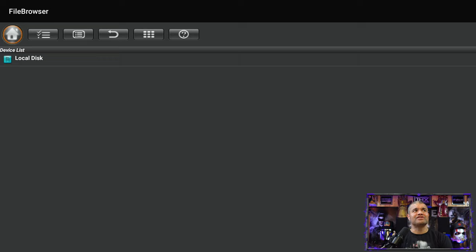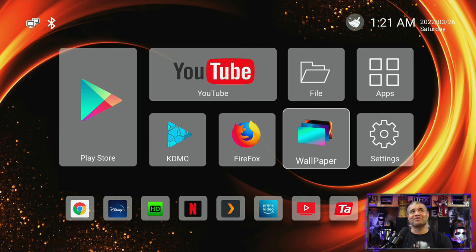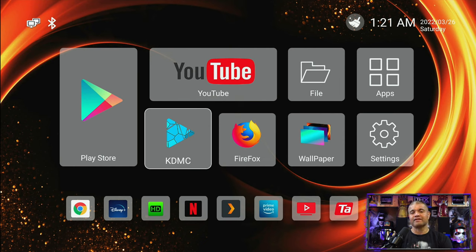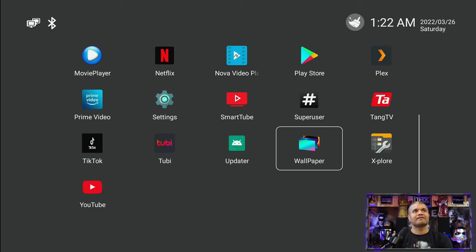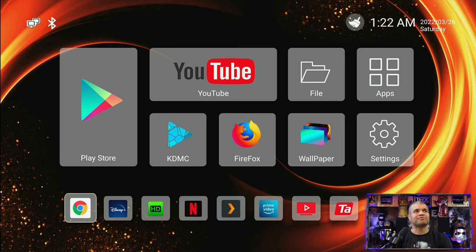There's a Files section — that's your internal storage. If you want to put pictures, videos, photos, or music from external USB or micro SD card you can do that and watch them here. Wallpapers lets you change the background of the home page. Firefox is there if you want to browse the internet on your TV. KODI is a Kodi interface if you want to watch media off your computer or networked storage. These are the pre-installed apps — I did download a couple more, but all the main apps are here.